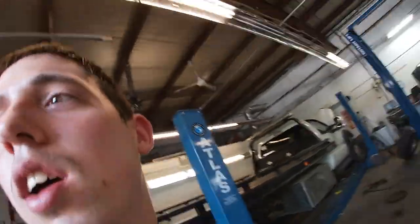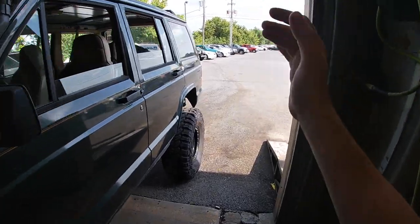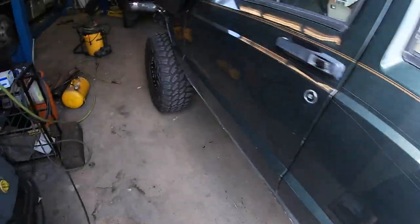Welcome back to the Jeep and Daily channel. We're already at the shop today. We're going to prep the Jeep for another off-road trip - it's going to be the first time we're testing out these Pro Comp tires off-road.